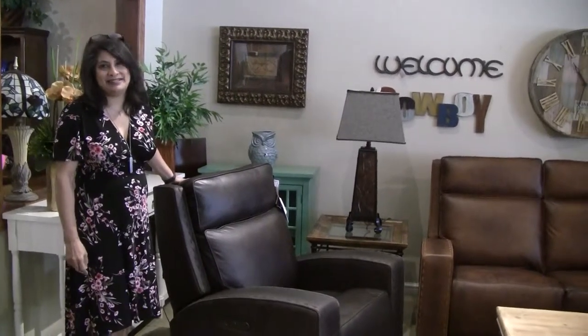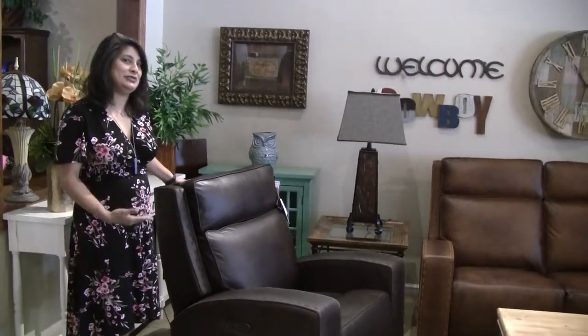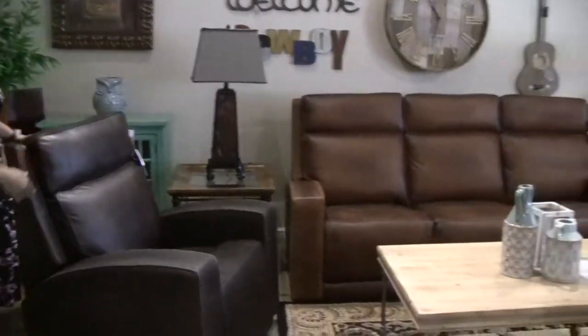Hi, welcome to Laney's. My name is Elaine, and I want to introduce you to our Archer Sofa Left Seat and Recliner.